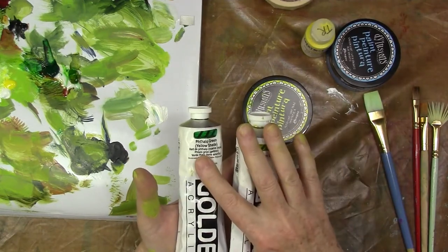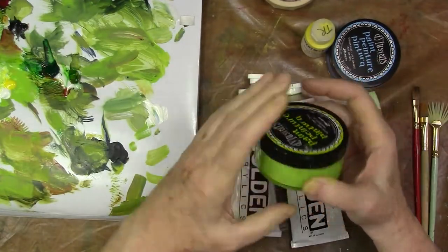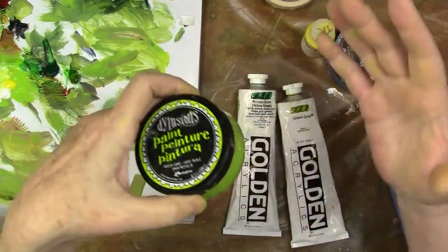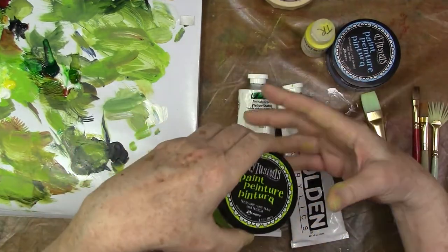The greens I used include green gold, phthalo green which is a yellow shade, and I've also used some Dillons paint just for the heck of it. Use whatever greens you like. The idea is to mix these greens together to get an all-over variability in the greens.